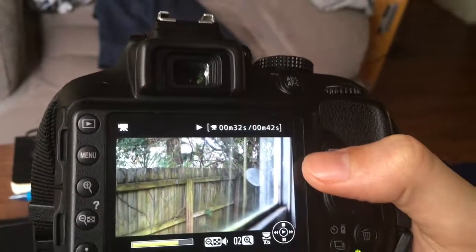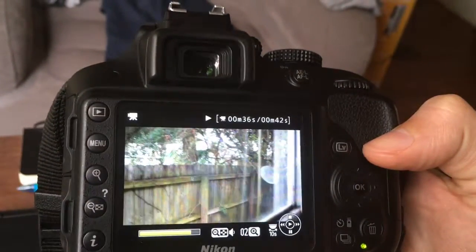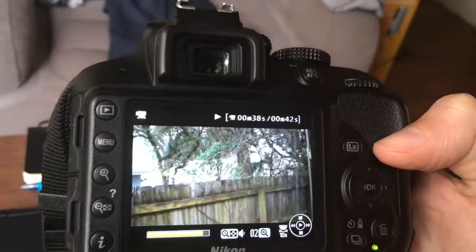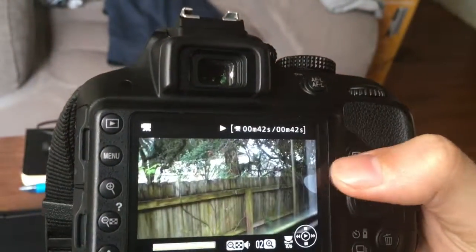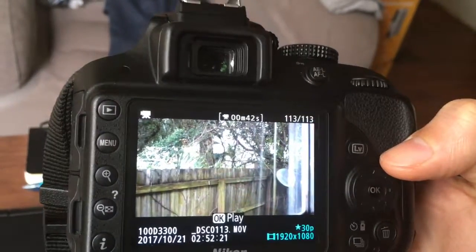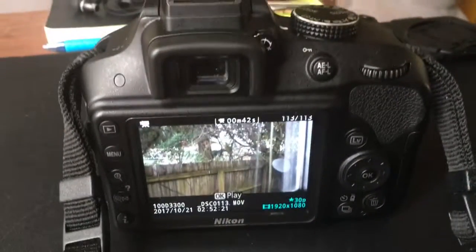The only thing this camera is missing is the flip screen, but like the D5600 and the upper models have that. So if you spend a couple hundred dollars more on the box you get the flip screen. That's about it — thank you.